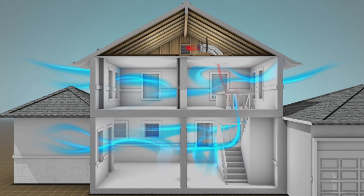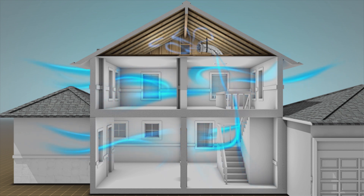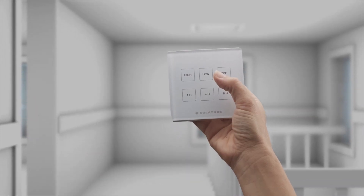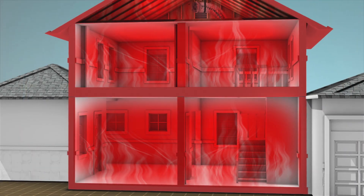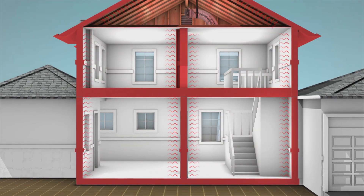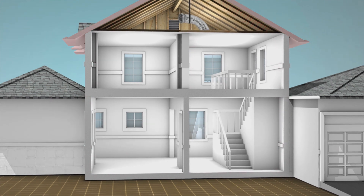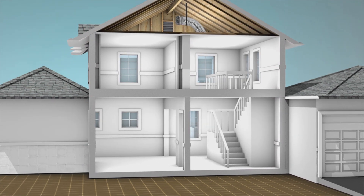Instead of recirculating air, as with air conditioning, you'll replace it with fresh air over and over. Just flick it on when the outside air is cooler than the inside air. It will immediately reduce not only the temperature of the air in your house, but also its structure, which keeps the house cooler for longer periods of time and helps dramatically reduce air conditioning costs.